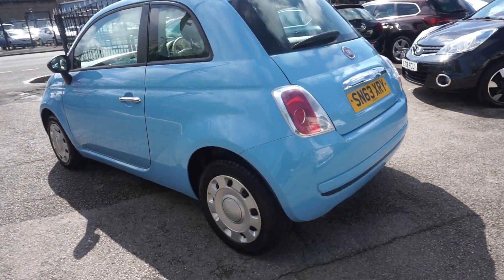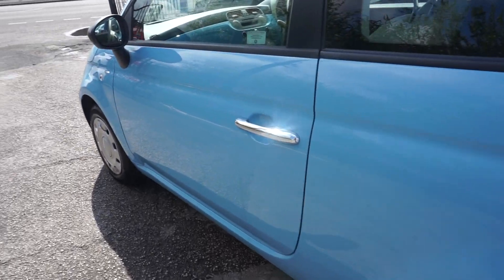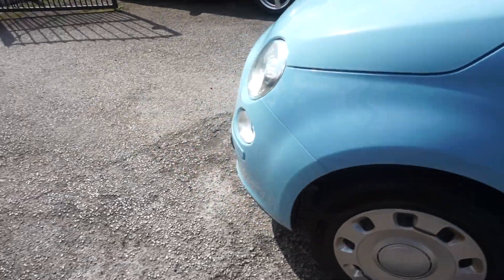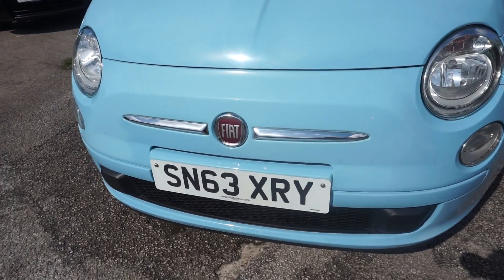These usually have a couple of owners, being a good first car, but this one's only had one previous keeper, so only two keepers altogether. And it's pretty low mileage as well. It's got the silver trim around the front grille too.